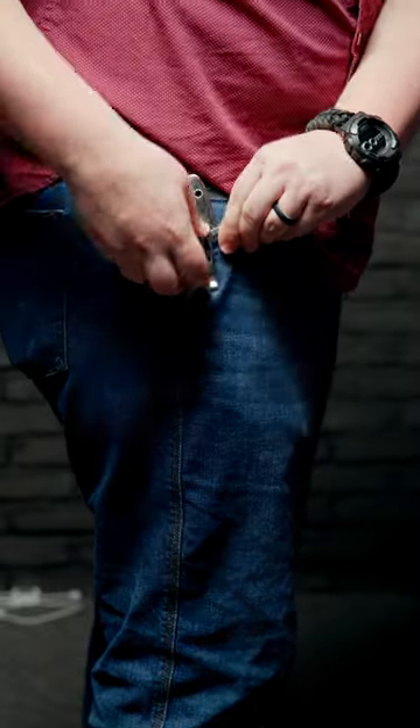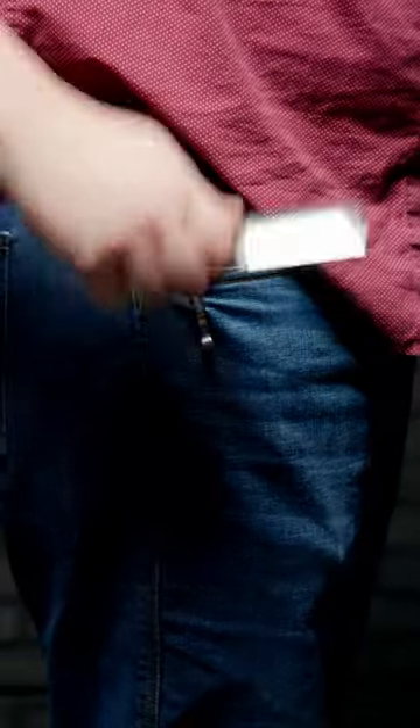Pocket Carry: Add a pocket clip to your sheath and put it in your pocket just like a folder. If you're used to carrying folders, this is a great method for you.